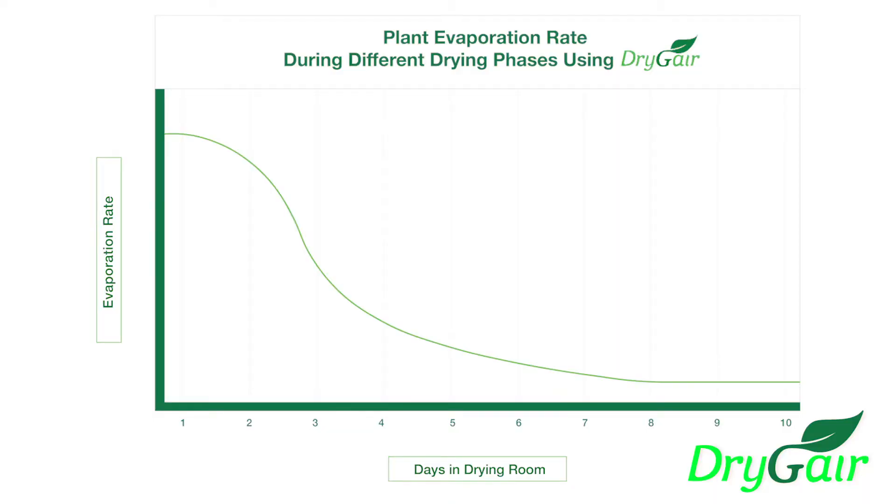Once you know how your strain behaves, you can anticipate how much water will be released when your drying room is at full capacity. Always plan the drying room's dehumidification capacity based off of the maximum level of water released by the plants at the beginning of the drying process.